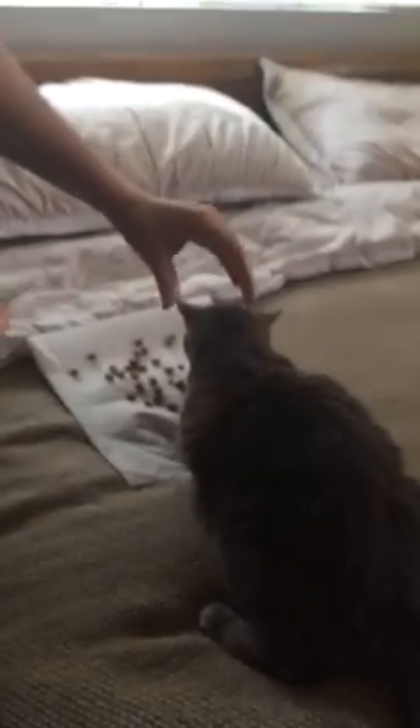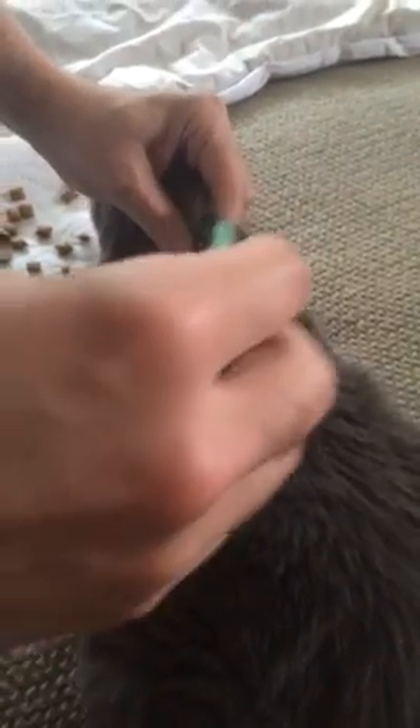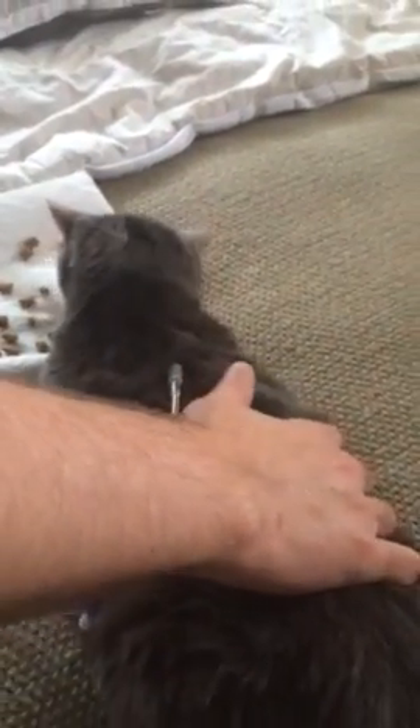What I do is I grab like this, sort of against his body, and I pinch a little tiny bit, and then I just go in. He flinched a little bit but he's fine — now it's in.